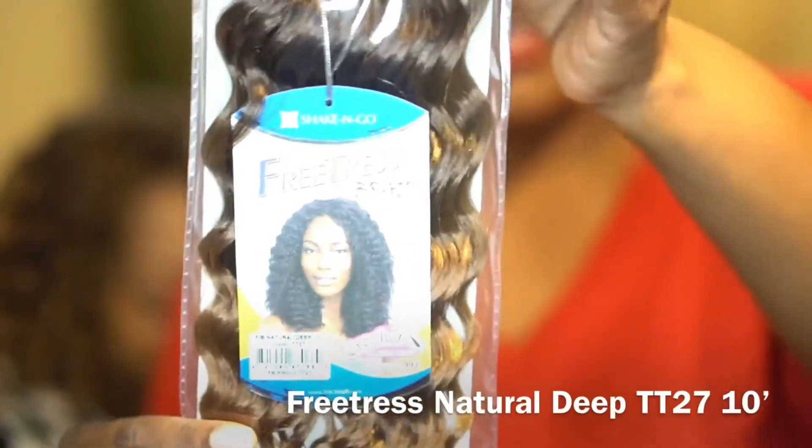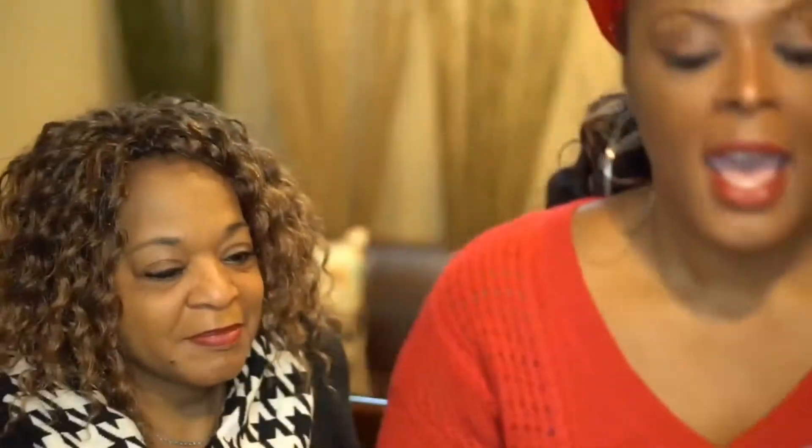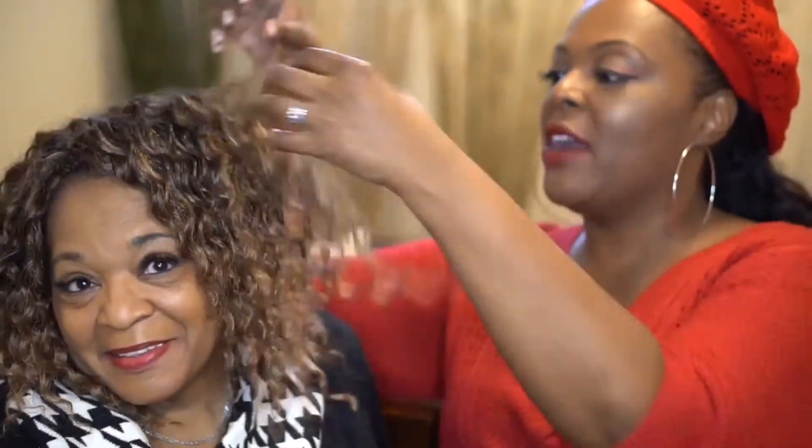The first hair we're going to talk about is the hair she's wearing now. This is the Freetress Natural Deep. I don't have a strand out or anything like that, so it's in her hair now. As you may be able to see, it's a very soft curl. I wanted her to give her honest opinions about this Freetress hair.